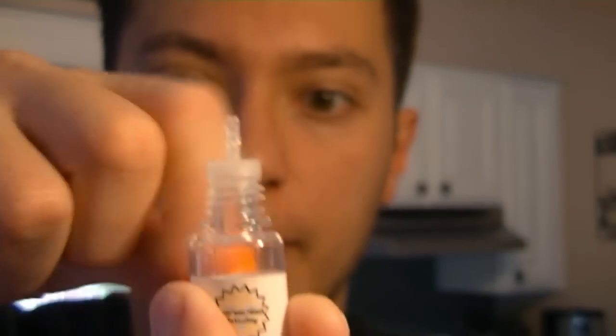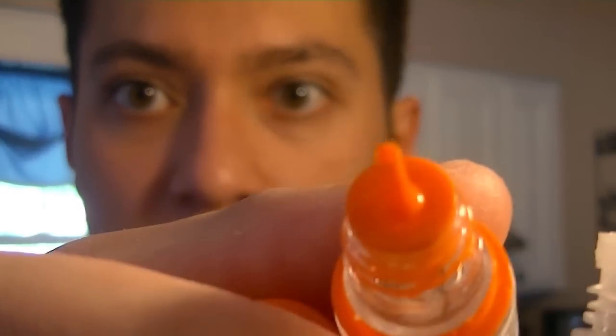I go by grams because I use a scale. You can use milliliters with syringes, or you can use drops — but I highly don't recommend using drops because each dropper top has different measurements. This is one by Bull City; you get one from Flavor Art and it's much thinner — a completely different top. Measuring by drops is not very consistent, not very reliable, not very accurate. Just use milliliters or grams.